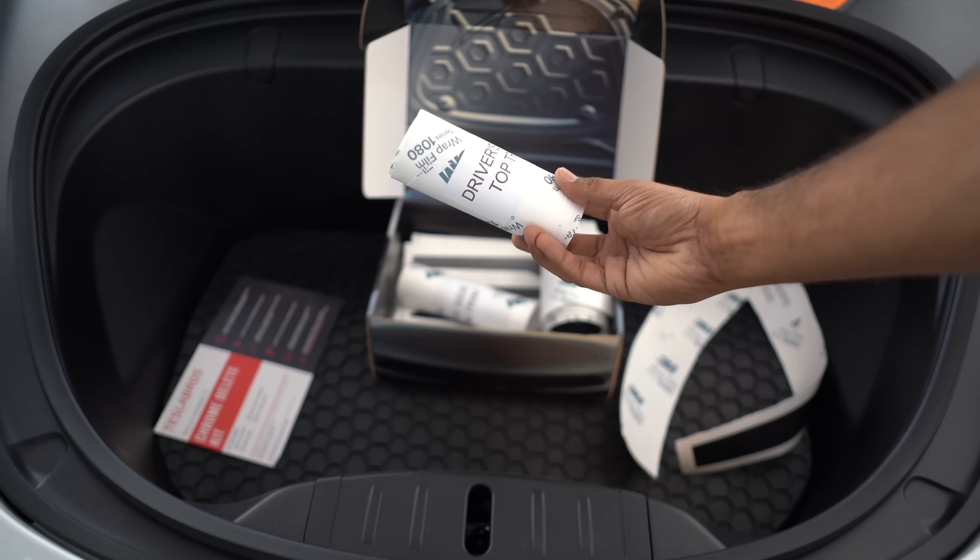Now there are a couple different options. Some do this completely on their own — they buy the vinyl, cut it to size, and apply it all by themselves. Some people go to shops to get it installed. I recently got quoted $1,000 to have a Chrome Delete done, which I thought was very expensive. In comes Tesla Bros with their fully DIY kit.